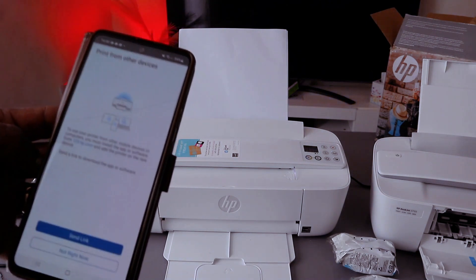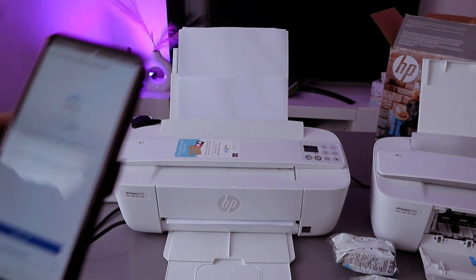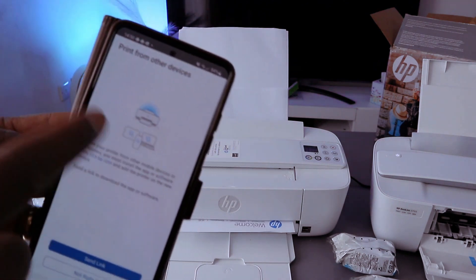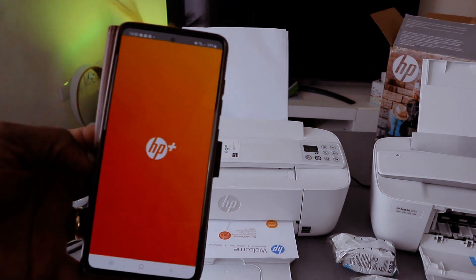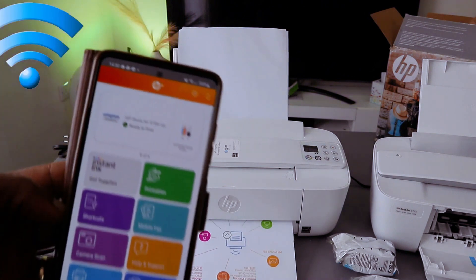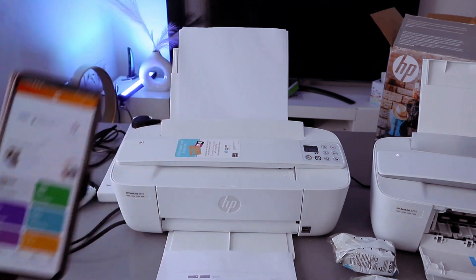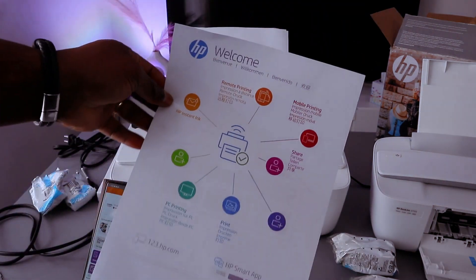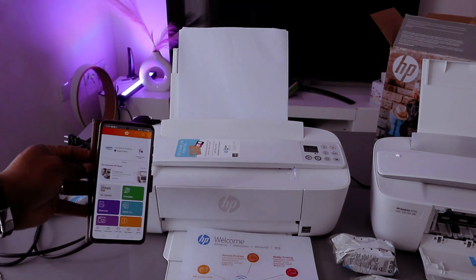Click okay and there we go — it is printing the document. It is now asking about printing from other devices — select not right now. This is the HP Plus — showing the HP 3700 series printer as ready. Guys, this is how to connect this printer to a Wi-Fi network. If you are happy with this, please like, share, and subscribe — it helps the channel.